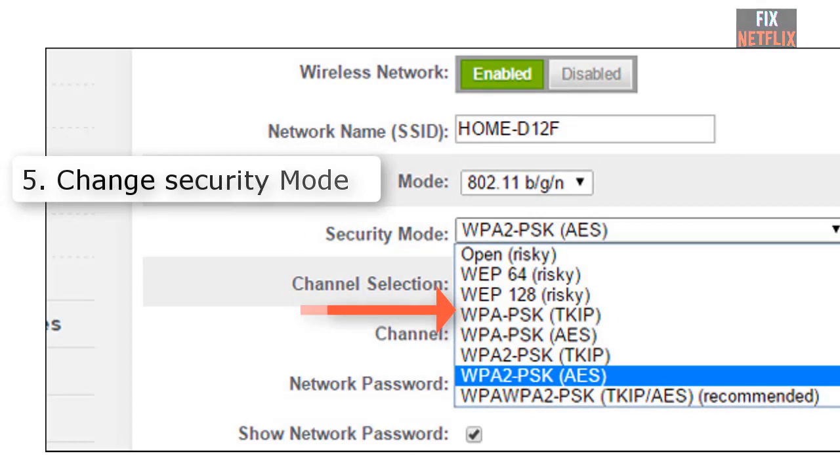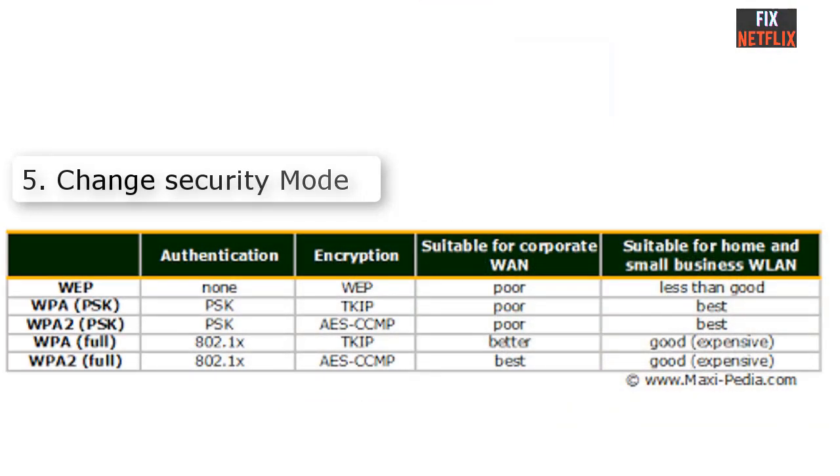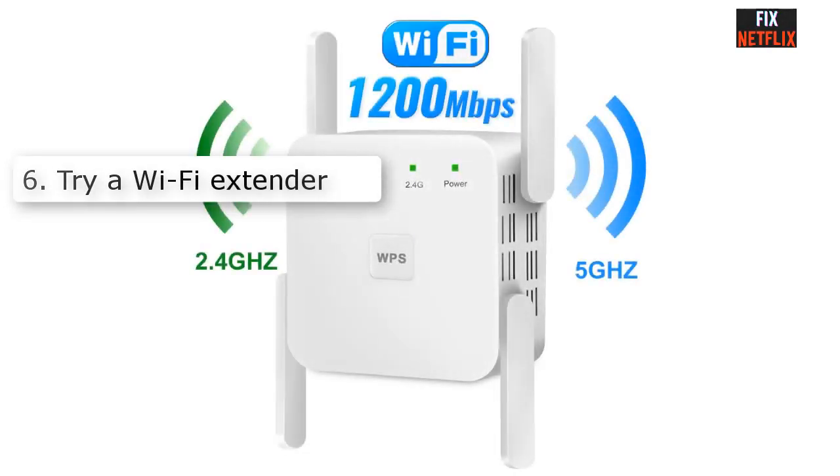Number five: Rename your SSID. If changing the network type still does not fix it, try renaming the SSID in your router settings from the web page. You may also need to change the security settings from WPA-PSK AES 256-bit to WPA-PSK TKIP 256-bit. Please check the picture shown on screen for reference.